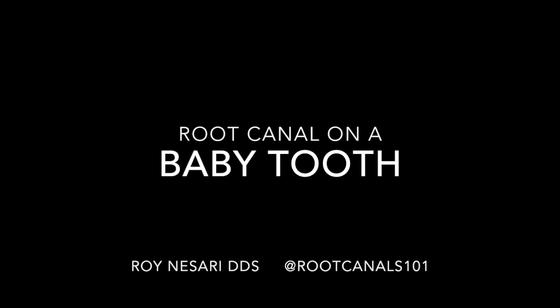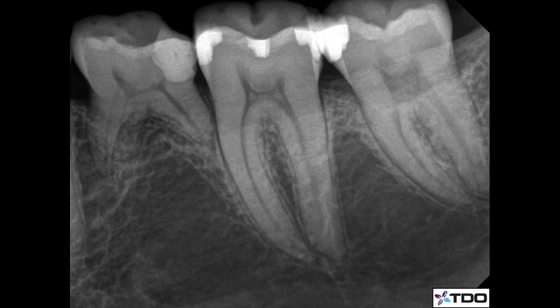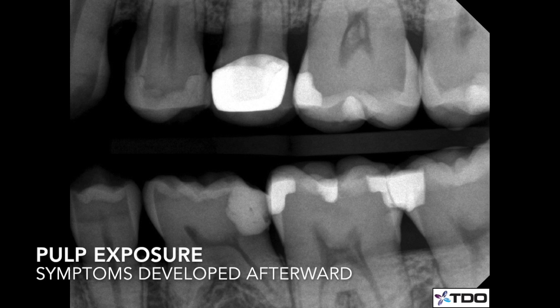Hey everybody, Roy Nassari again. I want to share with you another interesting case — a root canal on a baby tooth. This patient was in her early 30s. These teeth kept hanging on, and she wanted to keep this lower molar that was recently restored with a composite because of recurrent decay.